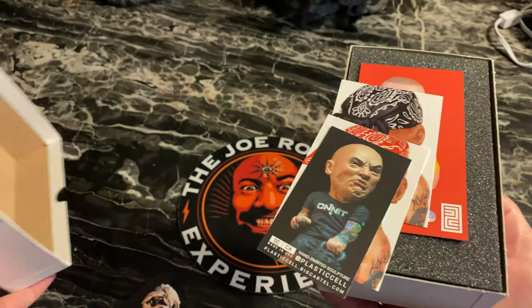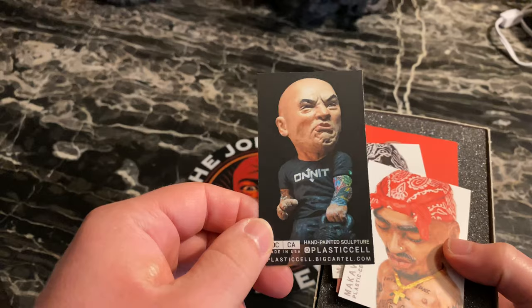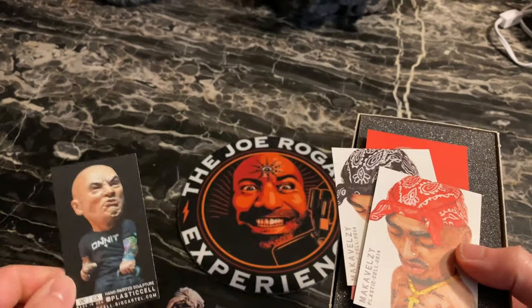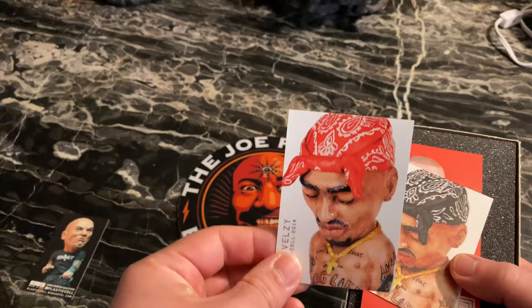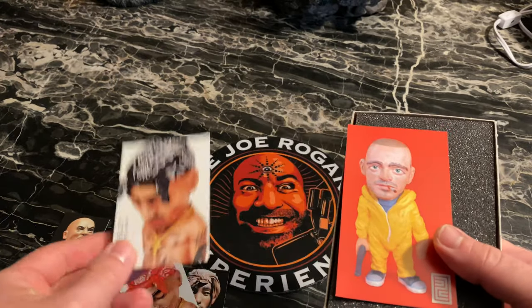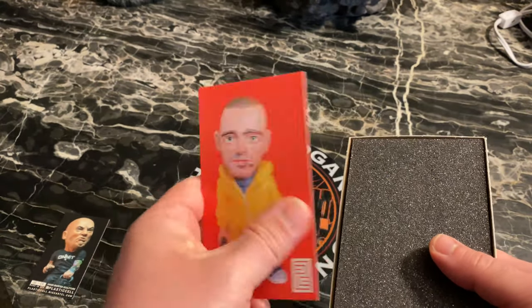We got some cards, we got the good old Rogan right there — again the Plastic Cell. There's a Tupac in here, a bunch of Tupacs actually. We got the Tupac, the Biggie, the Jesse — Breaking Bad. All right.